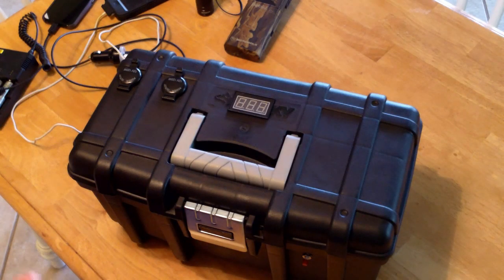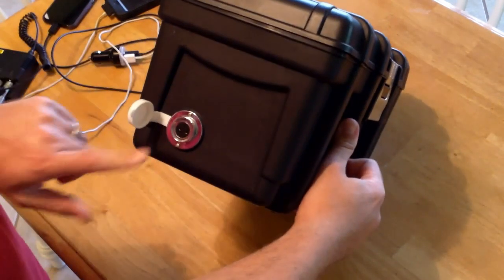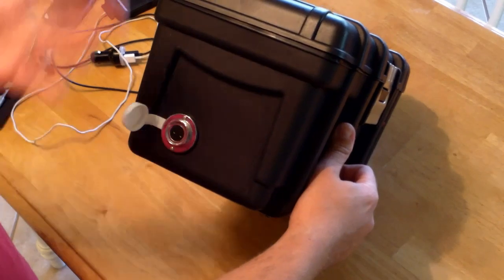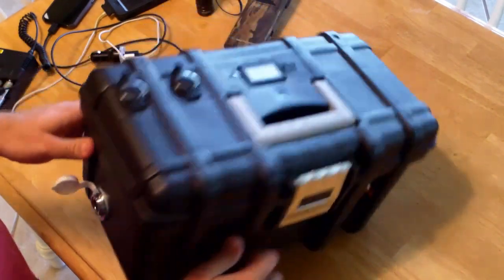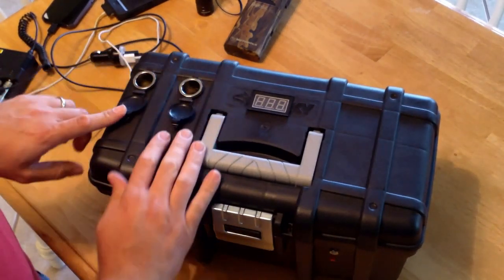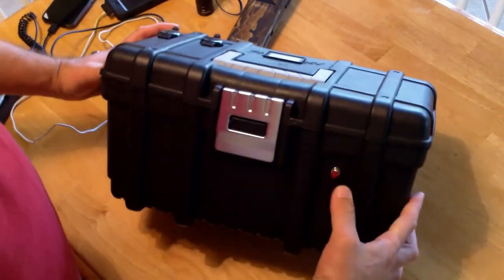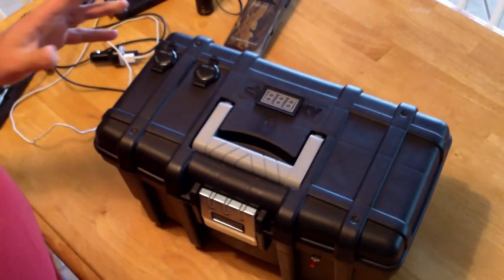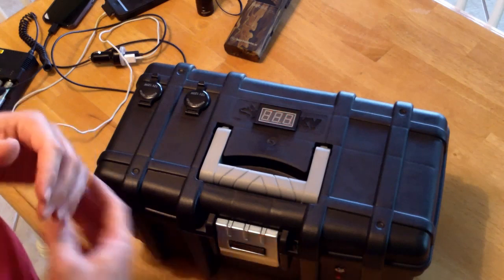Okay, back inside now. I'll just give you a little tour of the box itself. I have a little marine DC plug on the outside so that I can plug the solar panel in there. I've got two 12 volt outlets up here. I've got a momentary switch here so at a glance, without having to take out my voltmeter, I can tell what the power level of the batteries is inside.